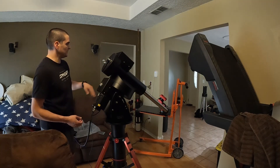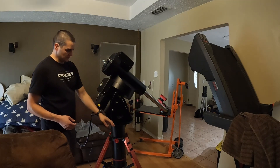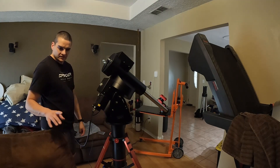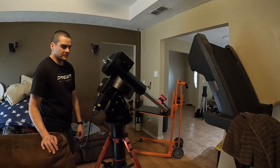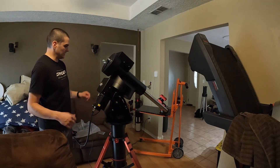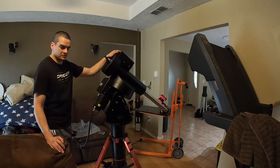I made a thread on Cloudy Nights about my journey into this. The next step is waiting for the pier, which should be coming in at the end of September. Also by the end of September, a company in Arizona — I think in Tucson — is supposed to come over and look at building a roll-off roof for the backyard. That'll really just be for this big setup, as I usually take the 12.5 with me into the field for star parties.